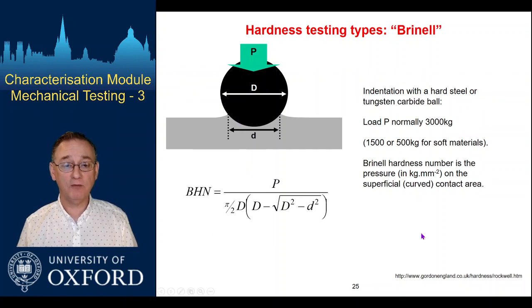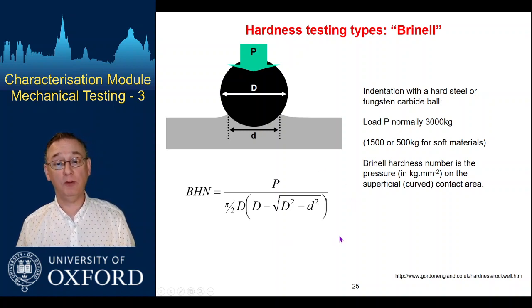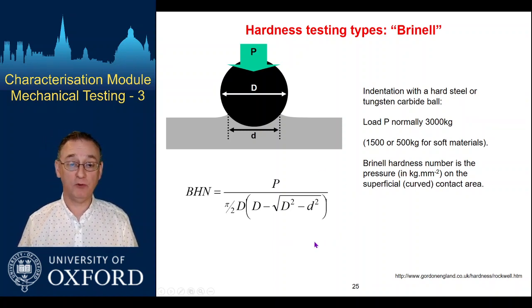Hardness can still be defined in a similar way for spherical indenters. This is the Brinell test, which uses spheres, and again it's the load divided by an area — specifically the area of the contacted curved surface. So the units come out the same: kilograms force per millimetre squared.